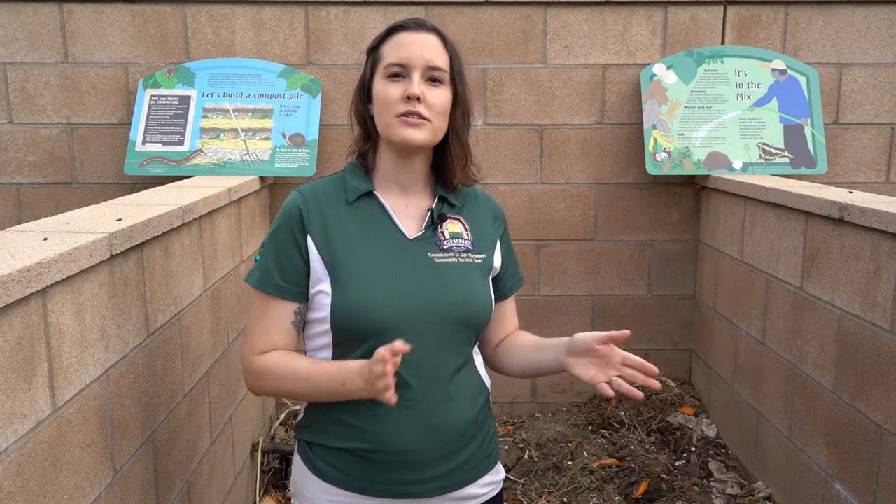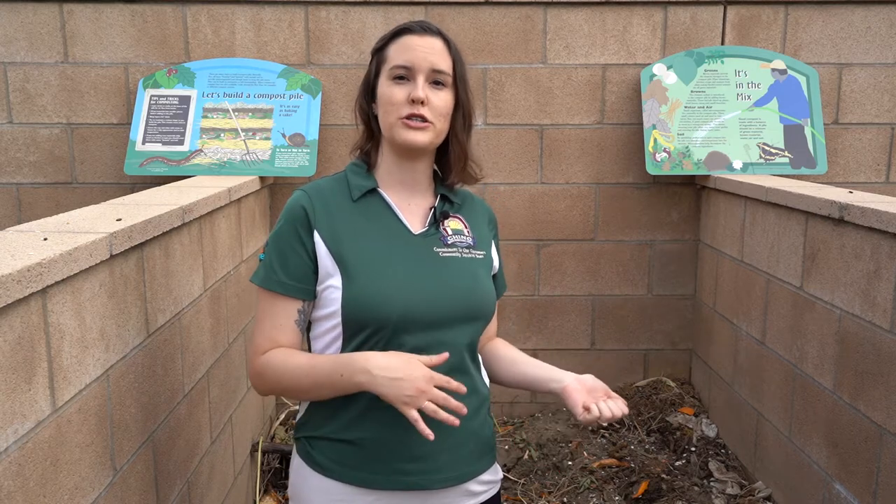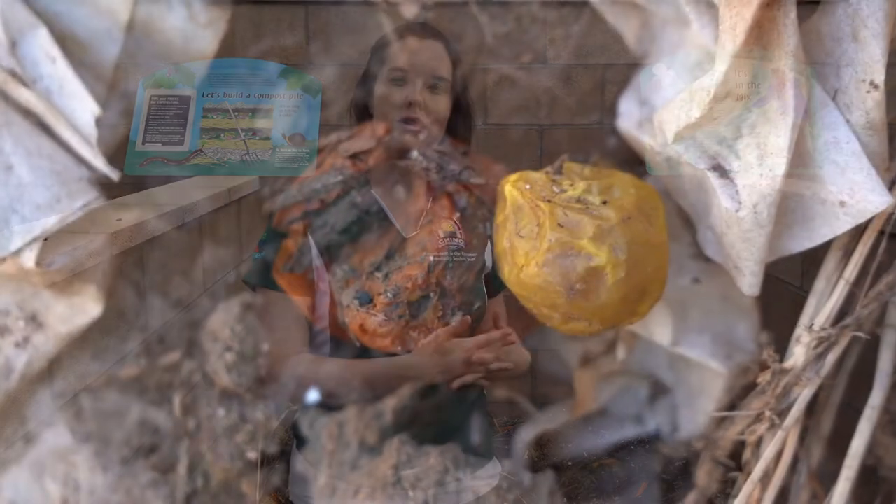Those are full of carbon. Then we also have browns — that can be coffee grounds, old grass clippings, small twigs, and also brown leaves that you'll find in your yard. So that can all be mixed into your compost pile. You need water because water helps soften things for all of the decomposers, which are the bugs that will go into your compost pile and help break everything down. We'll also need air because air helps aerate the soil.